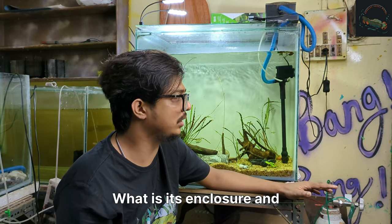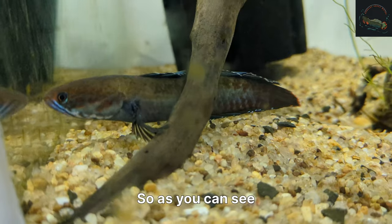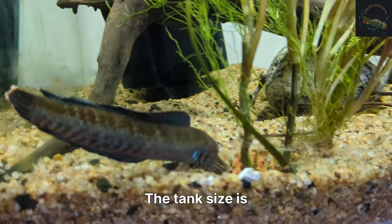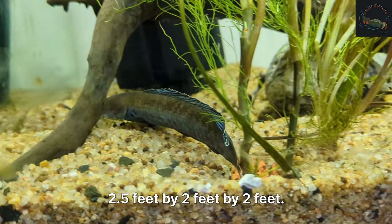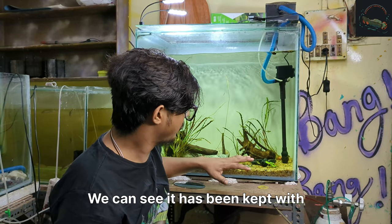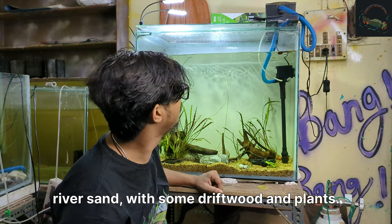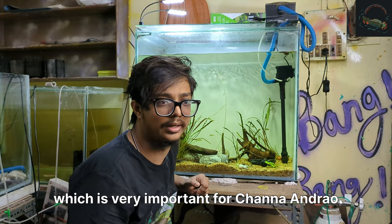What is its enclosure and what tank size it should be. As you can see, this is our channa andrau over here. This is the tank which I have kept here. The tank size is 2.5 feet by 2 feet by 2 feet. I have kept it very simple — with river sand, some gravel and plants. One more important thing for channa andrau is a lid.